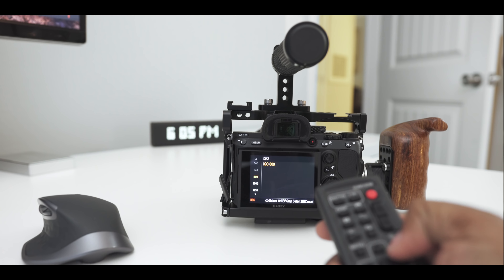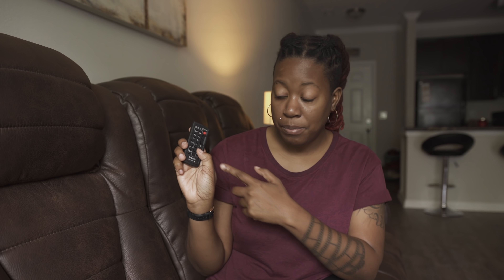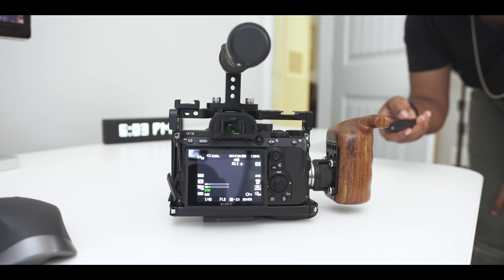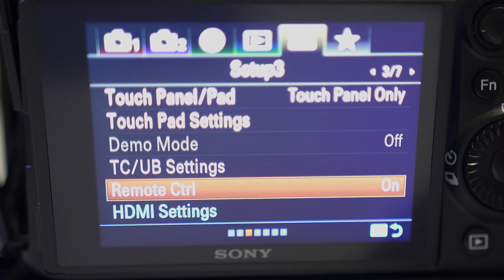On my Sony A7III I've configured the arrow keys so that hitting right adjusts my ISO, and I can use the up and down keys to change it — all from right here without ever getting up and going out of focus. I can also turn auto focus on and off, so if I don't want the camera to lose focus on me I can hit that button and lock it in. There is just so much more to this remote than I can cover, but if you shoot alone, this is a must-have accessory.